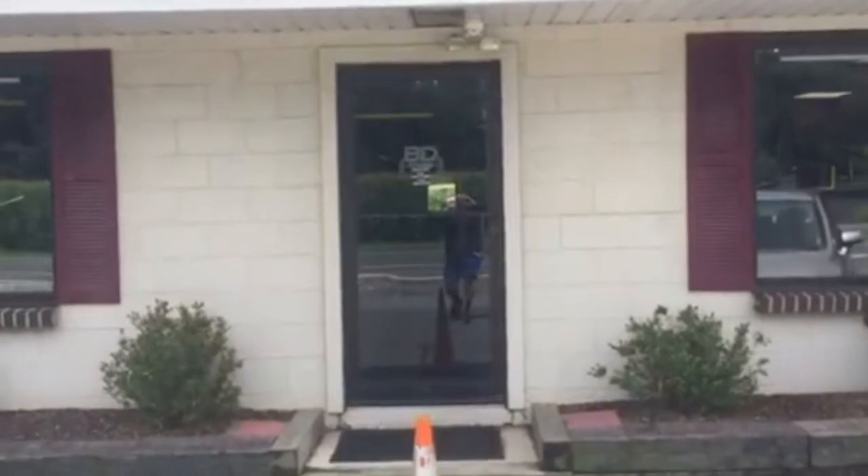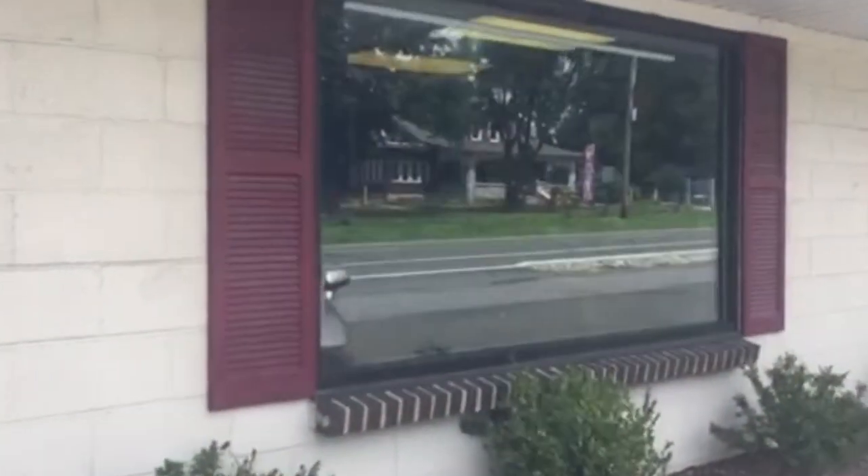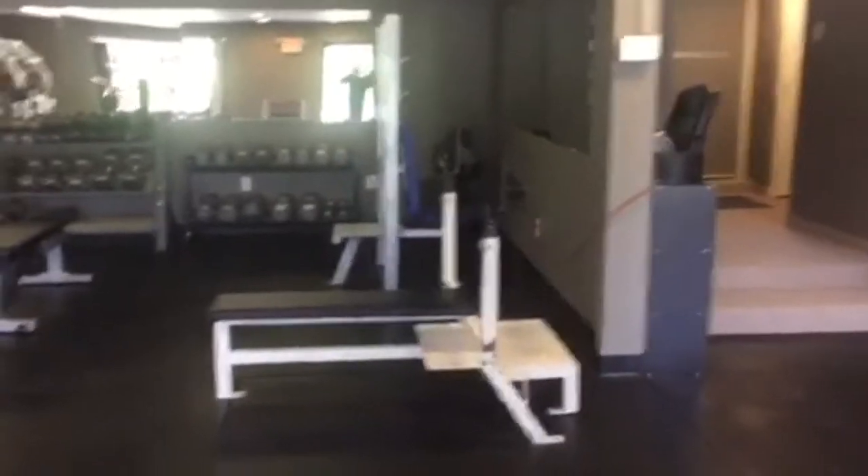Here's the front door — got a little decal there with some information on it. I'm also looking to get more decals on my windows, but that's in due time. So let's step inside — this is BD Fitness Training gym.